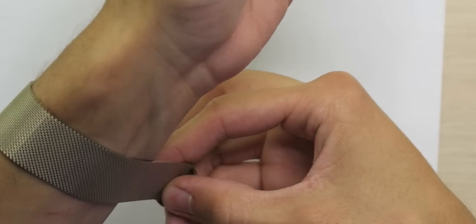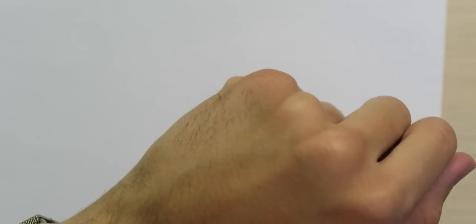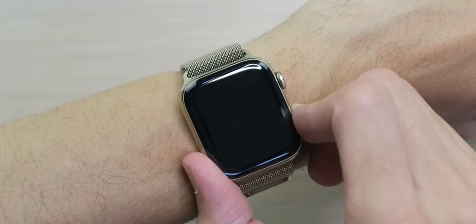Alright, let's put the watch on and see how well this fits. The band actually does feel a lot stronger — it feels kind of thicker. Maybe it's just because it's brand new and I haven't broken it in. It does feel a lot more snug. One of the things I didn't really like about the Series 5 Milanese loop is that it got loose throughout the day depending on how you flexed your wrist. I feel like it might be a little bit stronger now so that won't be an issue. But now let's get it powered on for the first time.